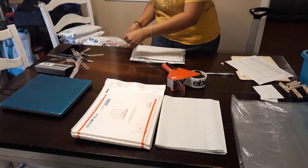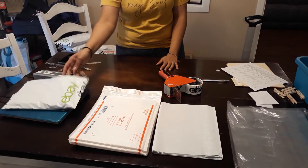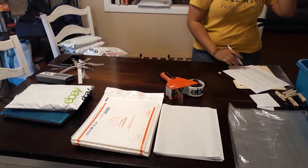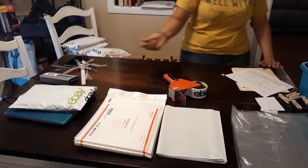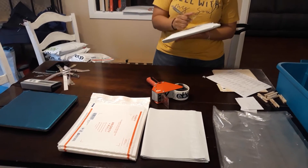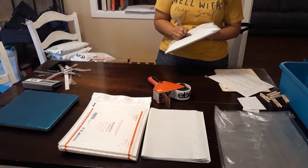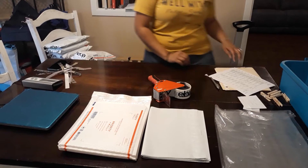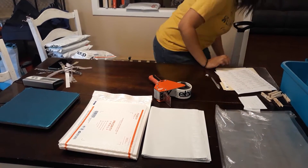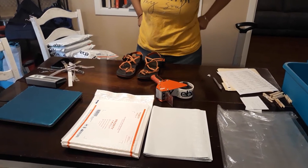We like to put lots of tape on there just because we don't want there to be any reason for that bag to come unsealed. We kind of overdo it a little bit with the tape. We don't mind because it's basically free since we get it off of eBay with our store credit. We put lots of tape on there just to ensure that the package gets there without any opening.